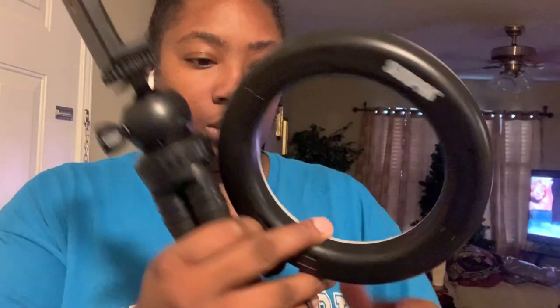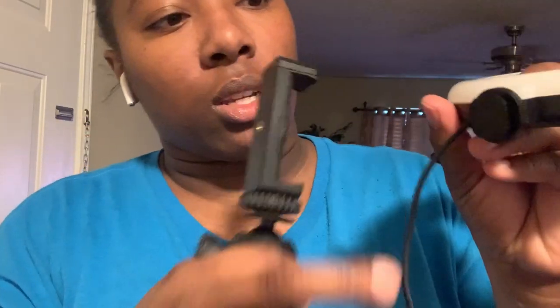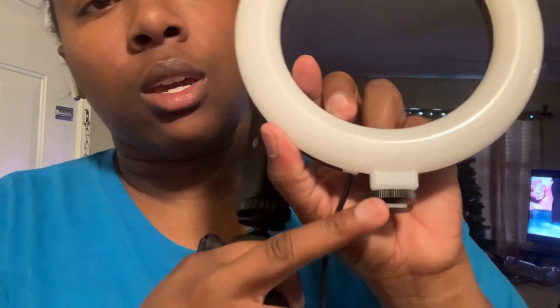The ring light — I just noticed that there is a slot here, if you guys can see it, and there's one on the bottom of the ring light. So I'm gonna try to slide it in and see what happens. It fits — it literally has nowhere else to go. And here's another knob to tighten it up.